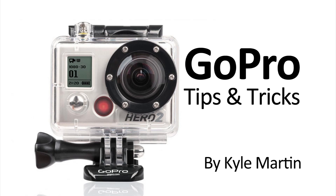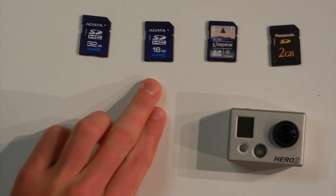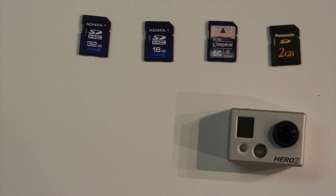In this GoPro tips and tricks video, we are going to be talking about SD cards and what size you need for your camera. As you can see, I have a collection here: a 32GB, a 16GB, an 8GB, and then a 2GB just for comparison in size.